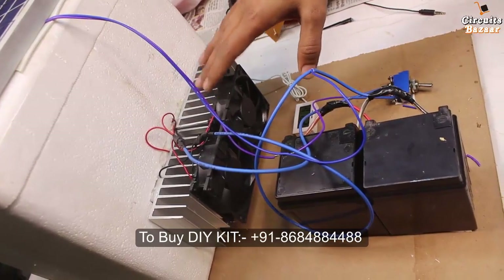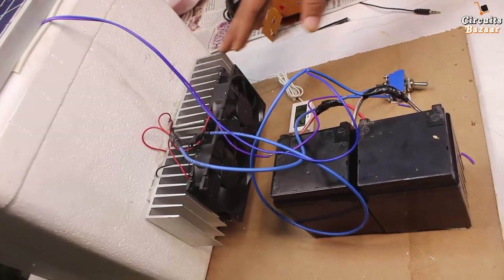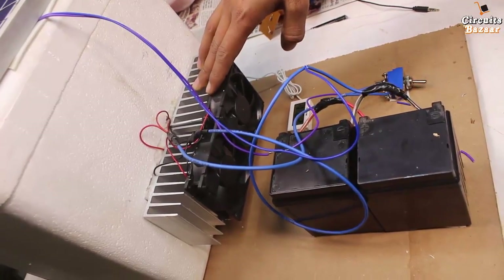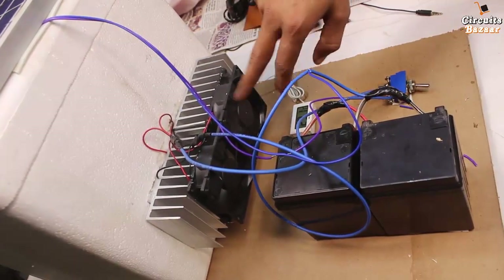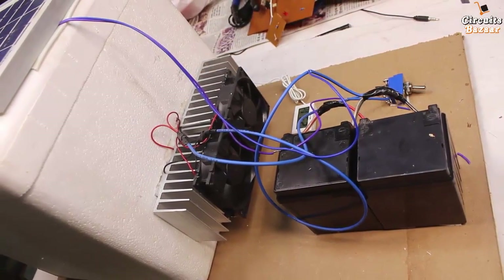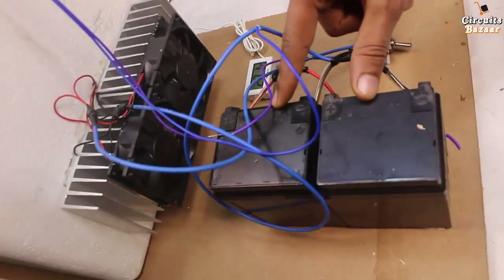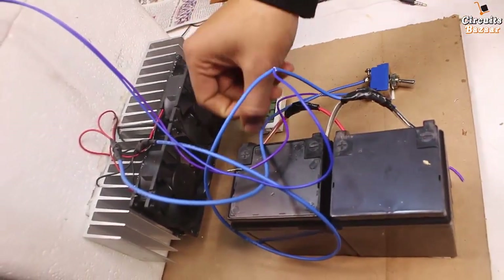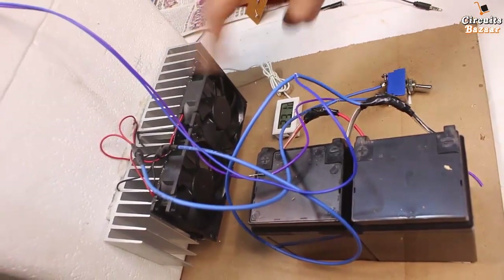We have used this large size heat sink because the heat generated by the Peltier plate is very high. To dissipate that heat into the environment you need a heat sink of this size, and to dissipate heat from the heat sink you also need this fan, which throws cool air on it. These are the two batteries in parallel, which provide power to the Peltier plate and to the fans.